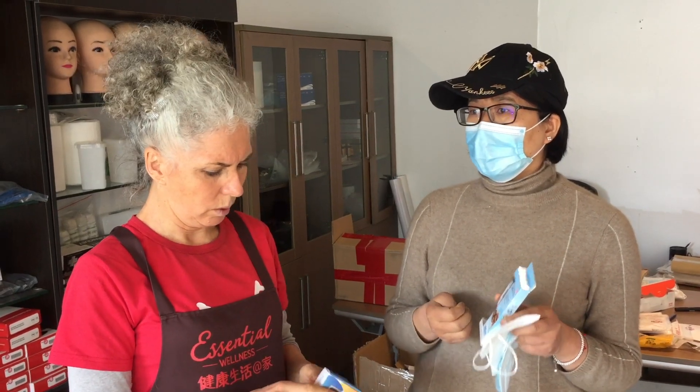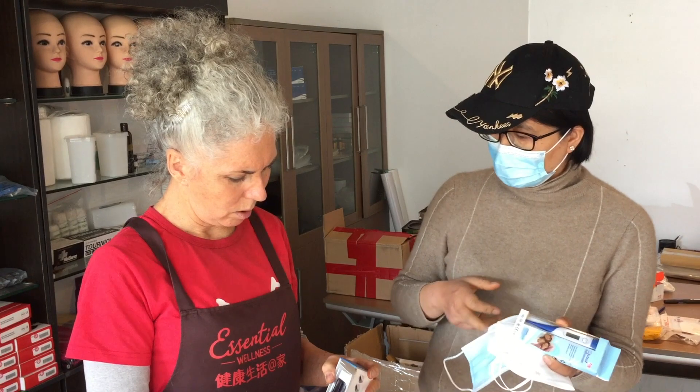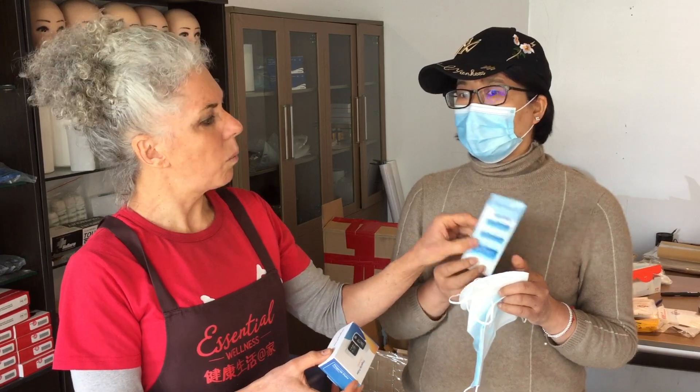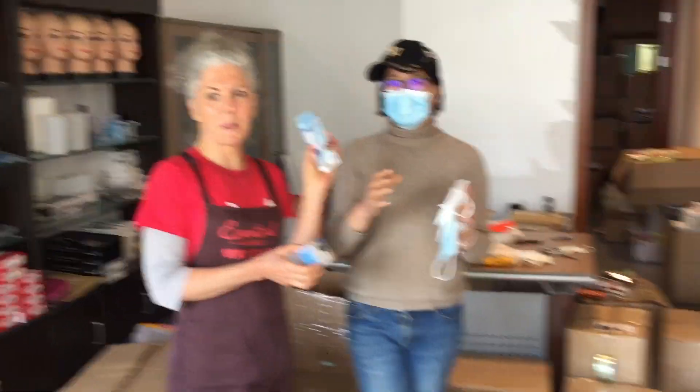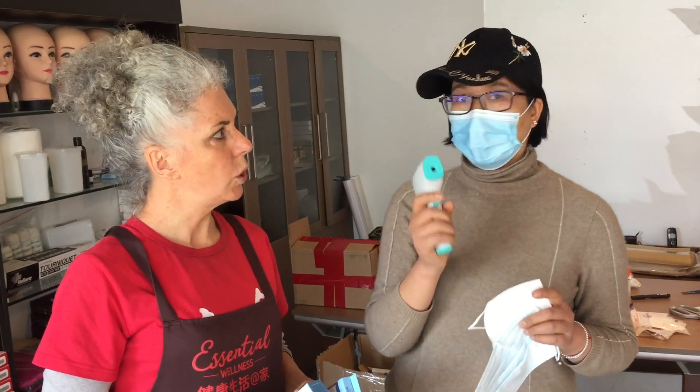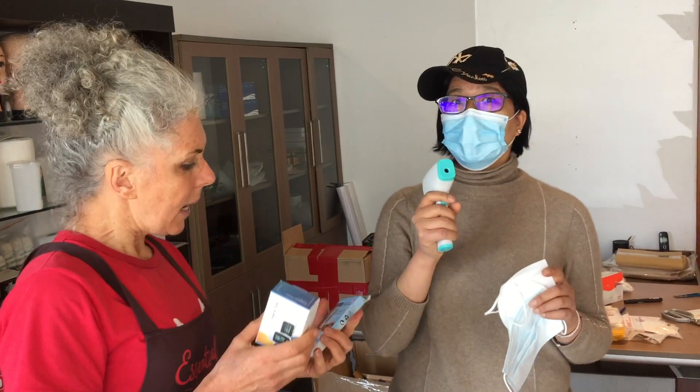In China, these fingertip pulse oximeters are not used as much — in hospitals it's very easy to access doctors here. But in European countries and the West, people need to book doctors in advance, so they need to check and test themselves at home. The non-contact infrared thermometer has become very popular, especially for checking many people without needing to touch them. It's an important tool during and after Corona.